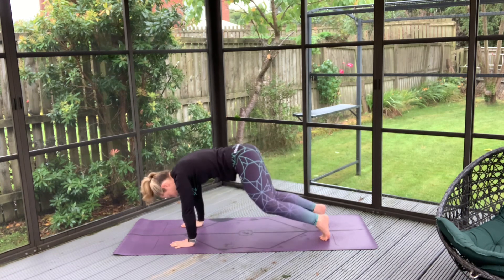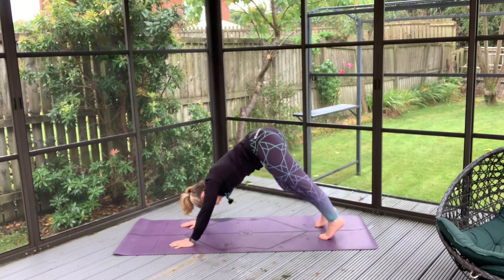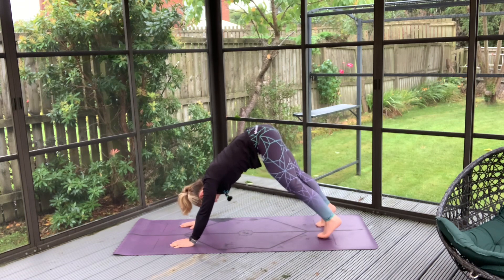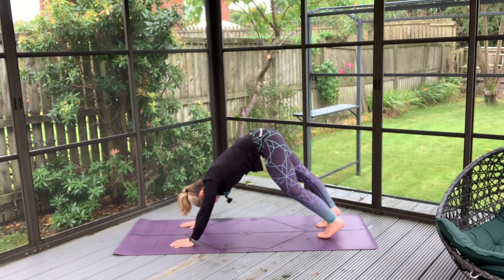Tuck your toes, inhale your hips high and paddle here for a few breaths just to find a nice foundation, a nice centred place for you, and when you're there just come to a little bit more of a still place.